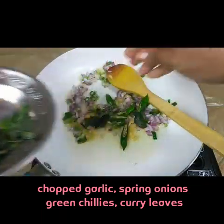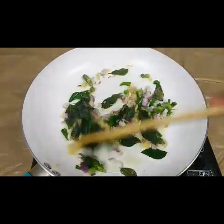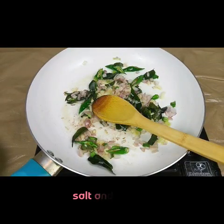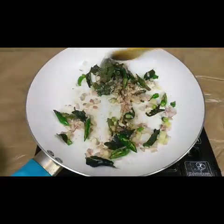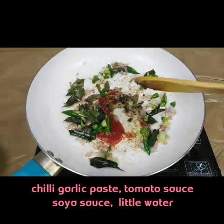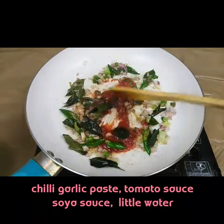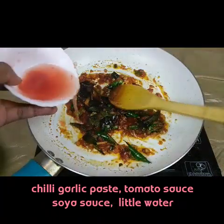Add three to four slit green chilies and some curry leaves, and fry these well. Then add half a teaspoon of salt, half a teaspoon of pepper, one tablespoon of chili garlic sauce, one tablespoon of tomato ketchup, and a little bit of water to make the sauce.